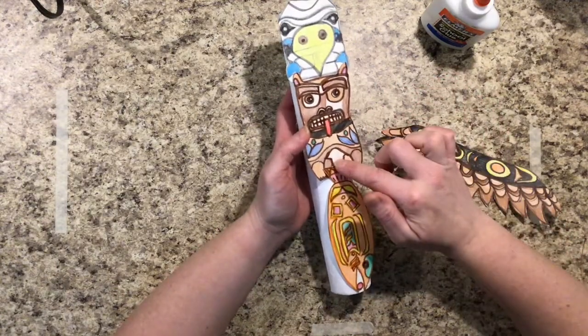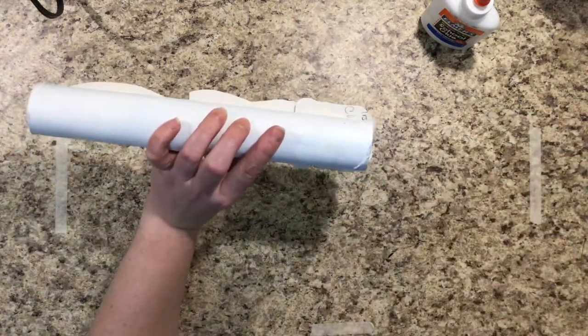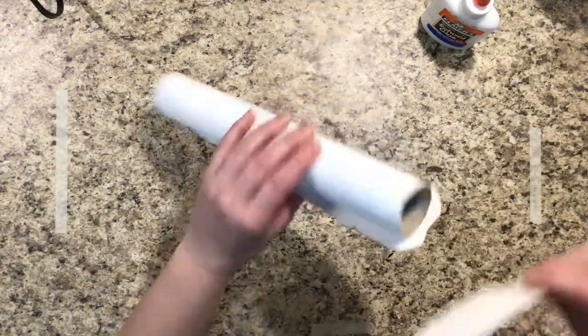You can see that because of placement, I had to overlap the tail a little, and I had to overlap the ears on top of the eagle. The eagle head ran off just a little, and that would be fine for a totem pole.